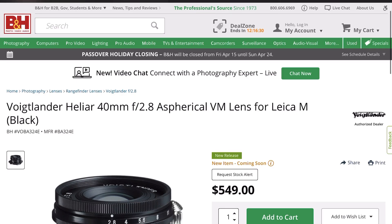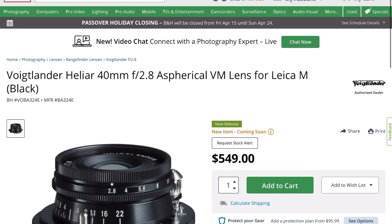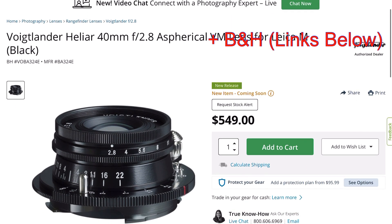Talking of price — this lens is going to cost £450 if you're based in the UK; check out Robert White. If you're in the US, you can buy it from Camera Quest for $549. So roughly half the price of many of the popular latest releases from Voigtlander.